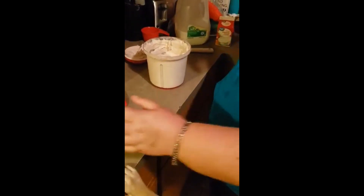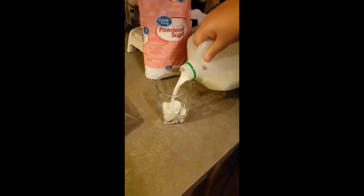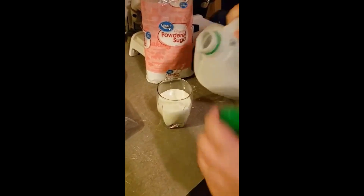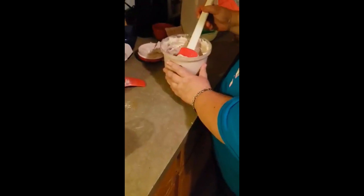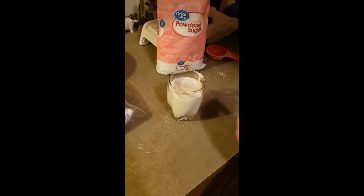Now it's time to serve this delicious dessert. Go ahead and grab a glass and put at least maybe about a cup or less of milk — you can use chocolate milk as well, which is also another great idea. Then go ahead and pull out a few scoops of your whipped hot chocolate into your glass.